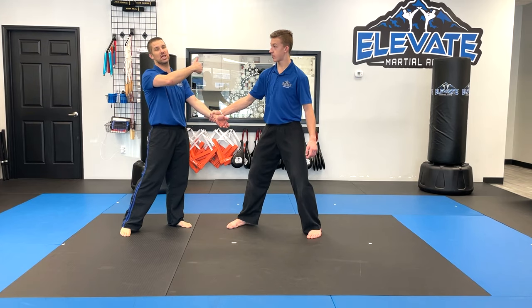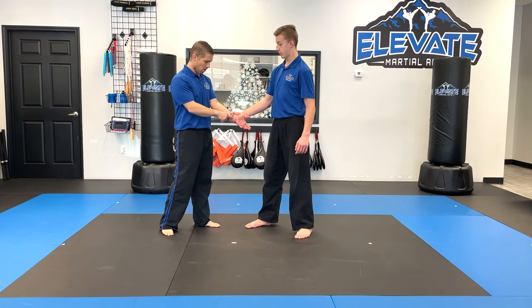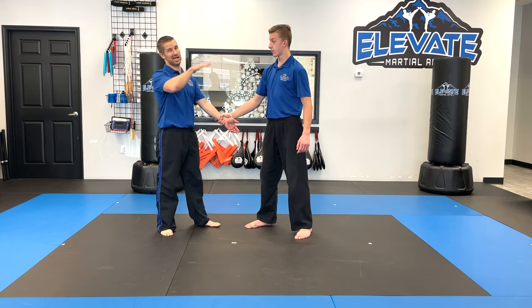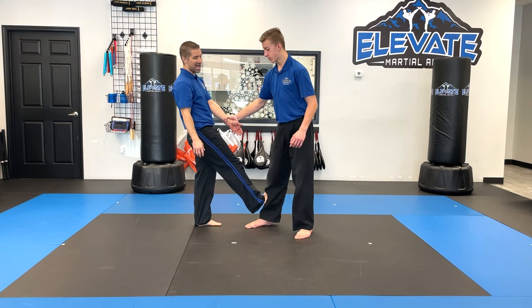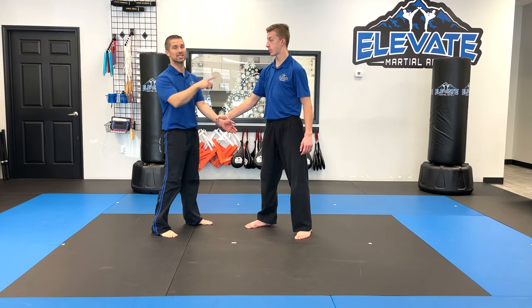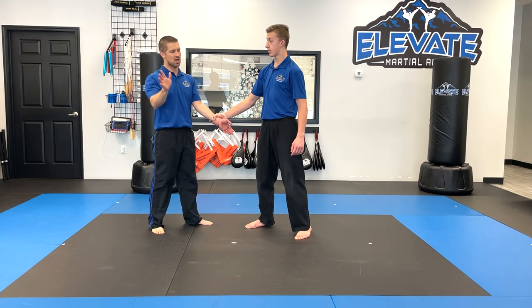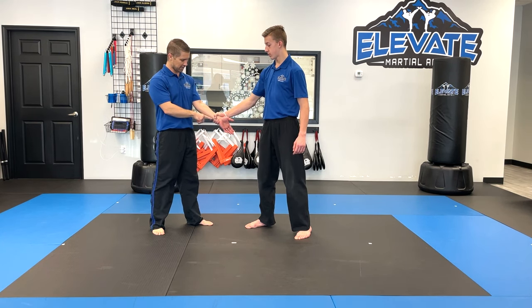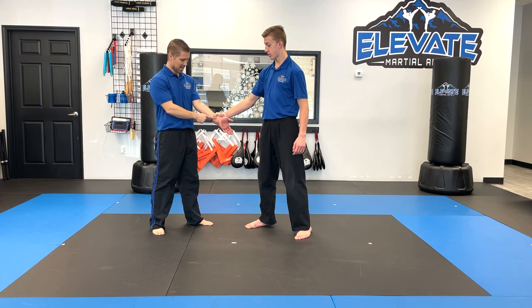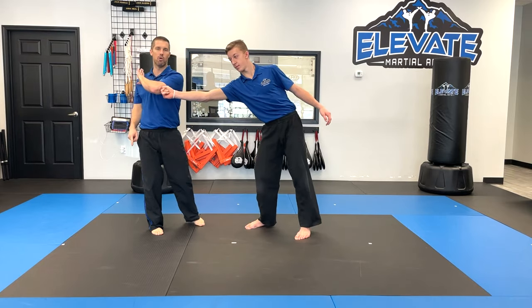If it's someone a lot bigger and stronger than me, they're just going to pull me where I don't want to go. Depending on the height difference, I may need to add a distraction technique — kick them in the shin or kick them in the groin — because I just want their brain to process that pain. So the philosophy here is one-handed: he's going to grab strong, and I'm going to twist and then pull.